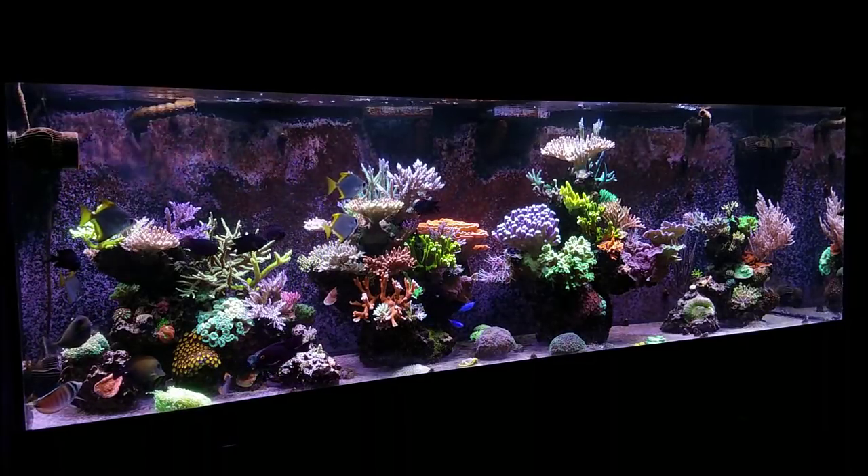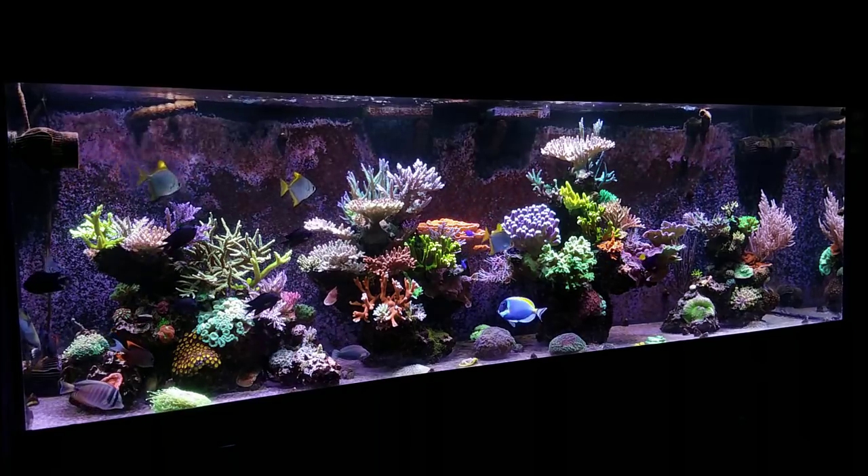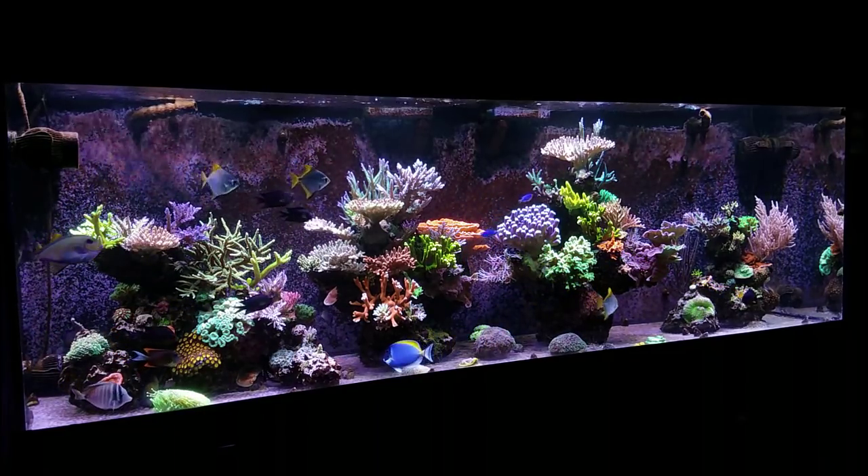What's up guys, welcome back to Fisher Hex, my name is Travis. Today we're going to be doing another email Q&A.